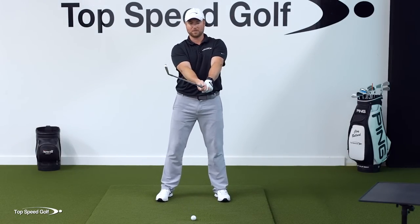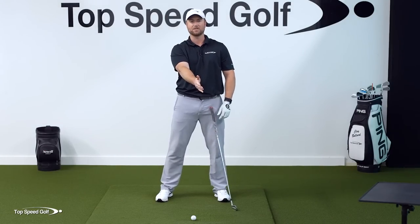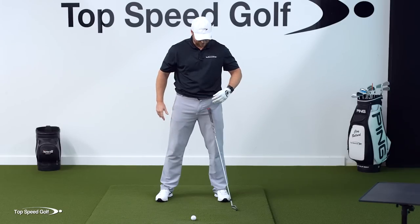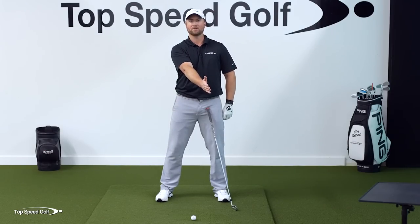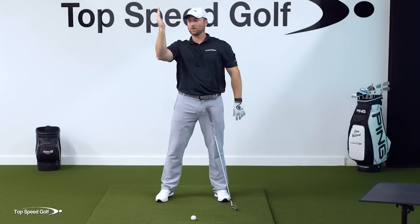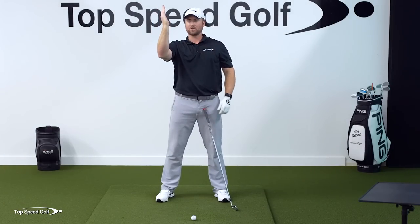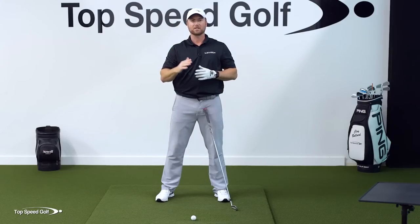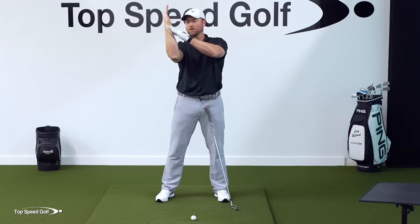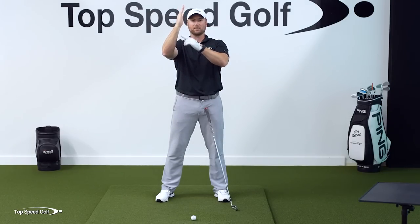Let's lose the club and left hand for now to make things easier. Starting with the hand in front of the left hip, just fold it up to about eye level height — over the right shoulder. I don't want it here in front of my body; I want it to be on the outside of my right shoulder. If you have a lot of flexibility in your right arm, you can turn that forearm to where it's straight up and down, or even slightly out.